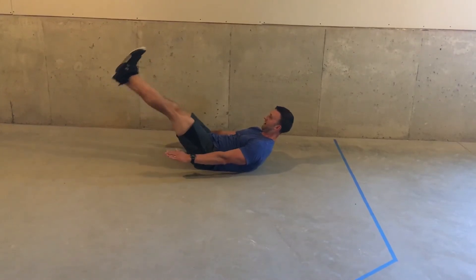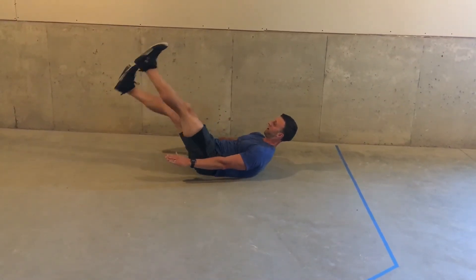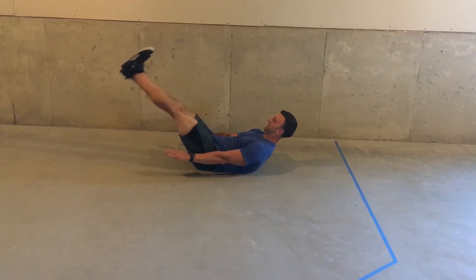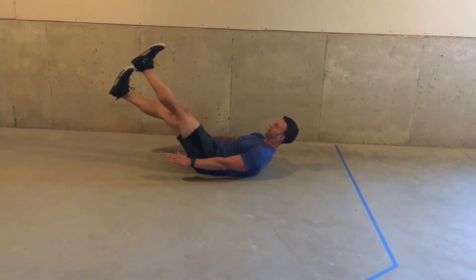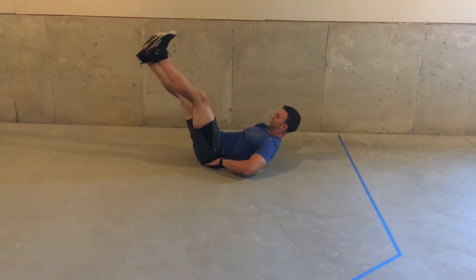Pull your toes in. If this is too challenging, you can start here. The farther out you get, the harder it is. Just nice and slow and controlled. Make sure that at no point do you sacrifice your low back coming off the ground.